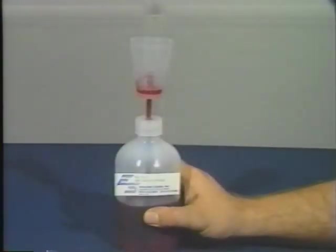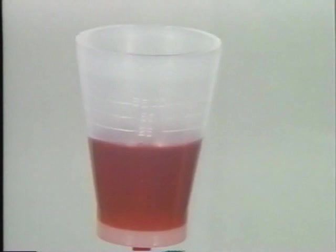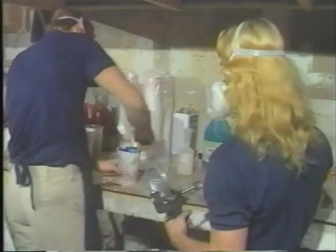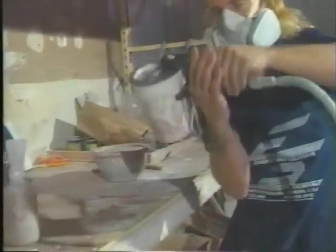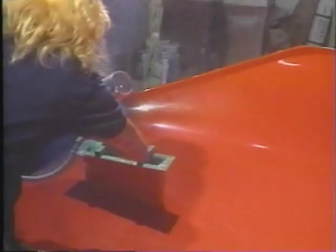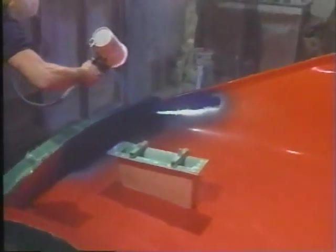We are pre-mixing our catalyst to exact percentage by use of an ES manufacturing MEK dispenser. Once the material is properly mixed, the gun is prepared for spraying. Shown here in a gel coat application, the operator is using a smooth motion to apply the gel coat properly.